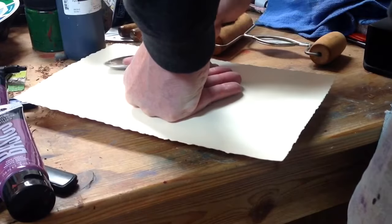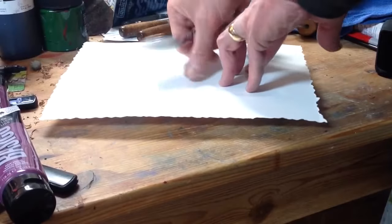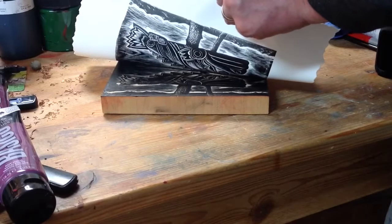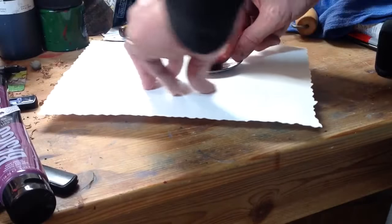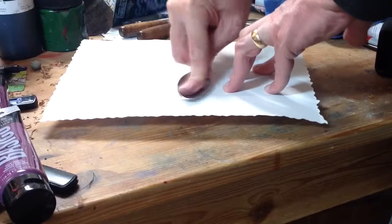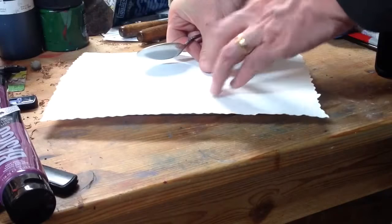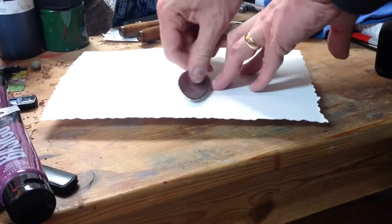The reason I like to use thin paper is because when I'm hand printing you can actually see the image kind of coming up on the other side — you can't see it here in the video, it's very subtle. But you have to press really hard with a spoon. I have a press and I usually use the press, but this is kind of new for me in some ways. I do this at demos and it can be a little tricky.